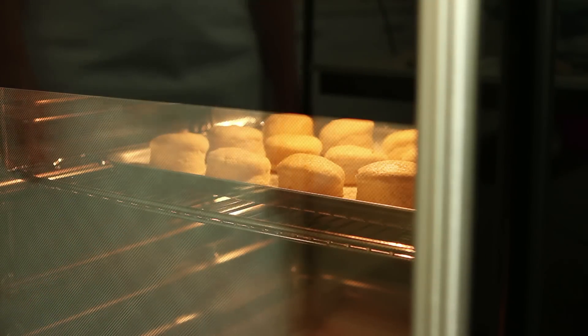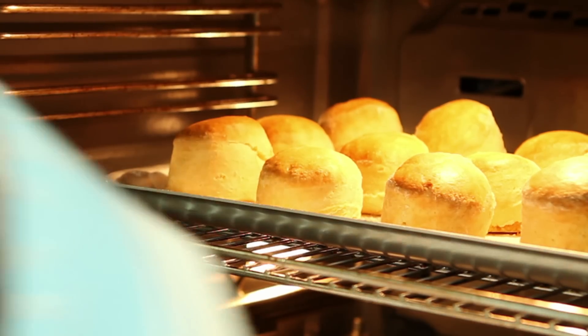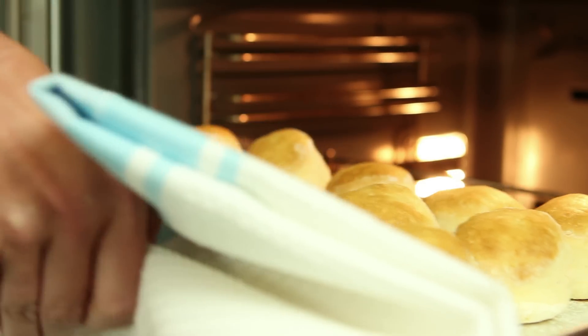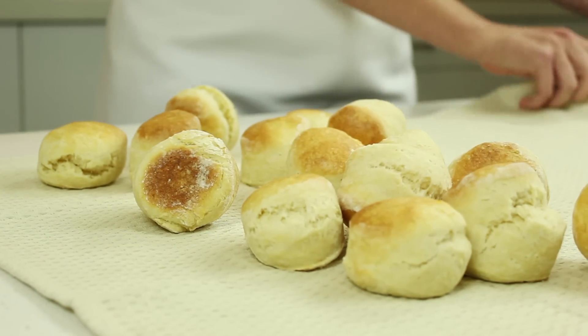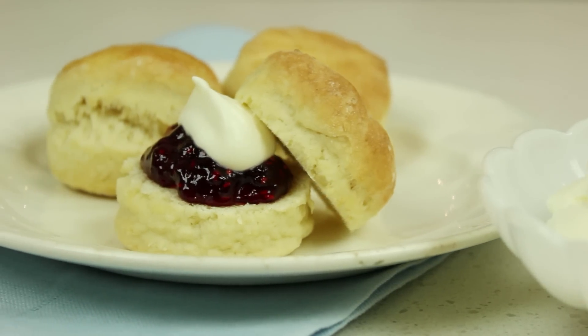Bake for 10 to 12 minutes or until the scones are golden and have risen. Gently tap a scone to check to see if it's cooked through — if it's ready, it should sound hollow. Turn hot scones onto a clean tea towel. This helps keep the scones soft. Serve warm with butter or jam and cream.